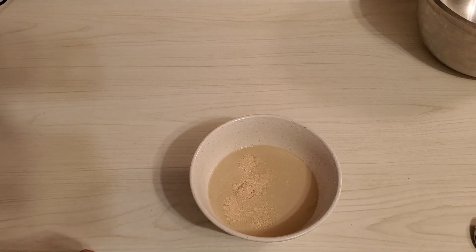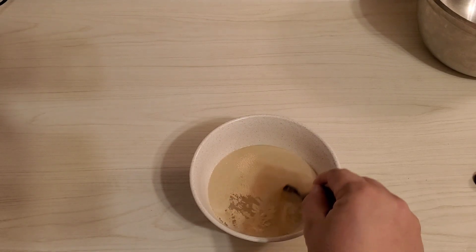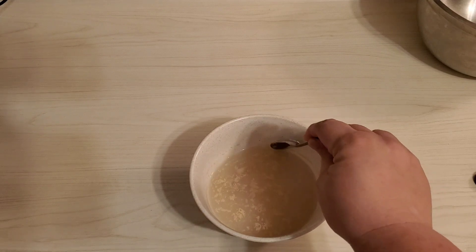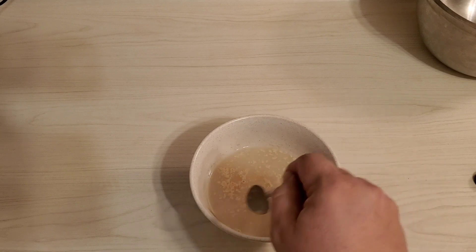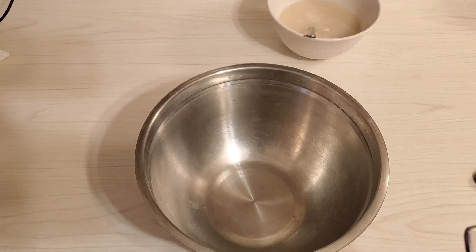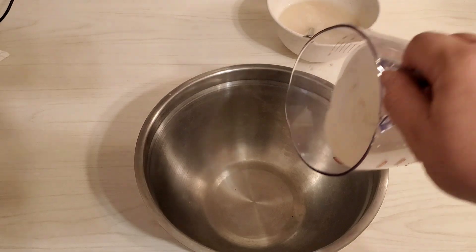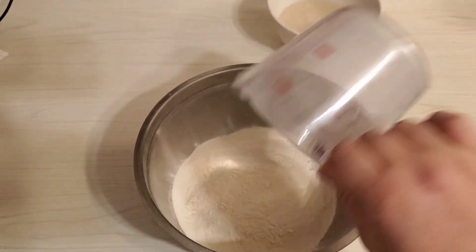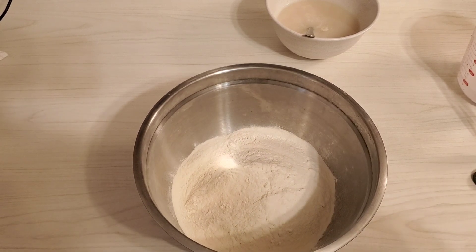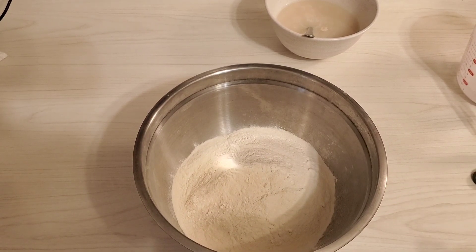There's a half, and I'm going to stir this around a little bit and we're gonna let this sit for about 10 minutes while we get everything else ready. Now I'm gonna mix three and a quarter cups of all-purpose flour with two teaspoons of salt.